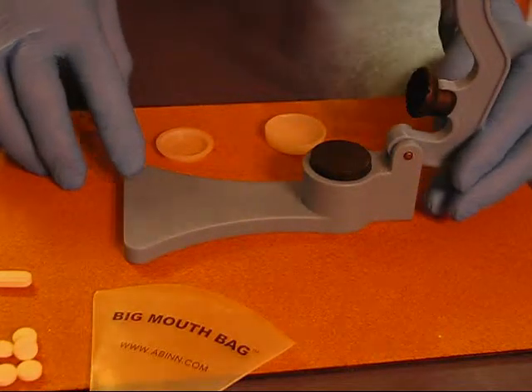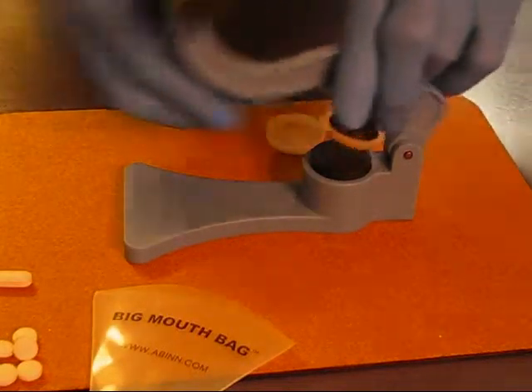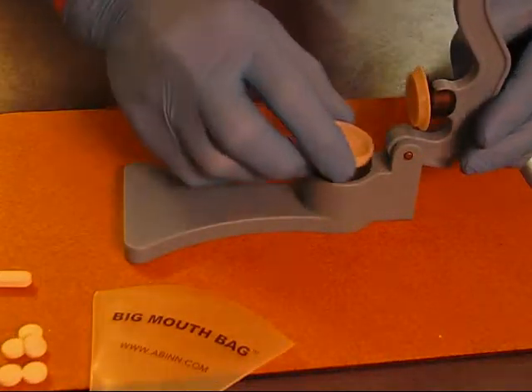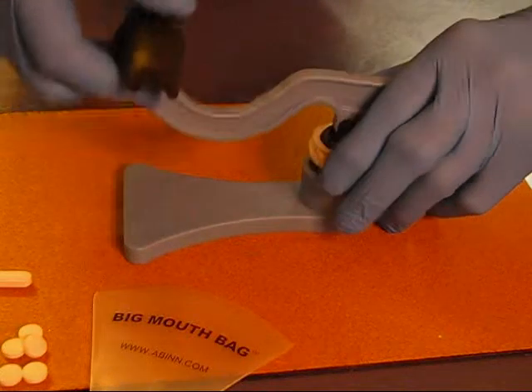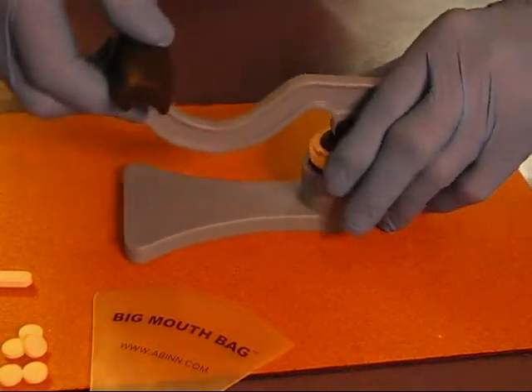To start with, we're going to crush a softer pill. I'll cover up the serrated edge — the cap installs easily. The pill goes in the reusable cup that comes with the crusher. It takes very little pressure. Rotate the cup a few times.